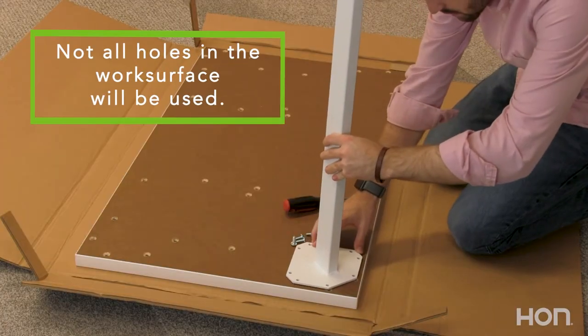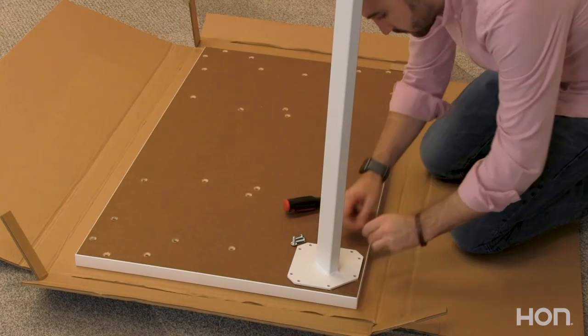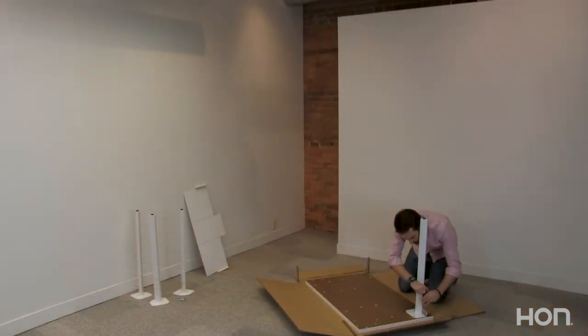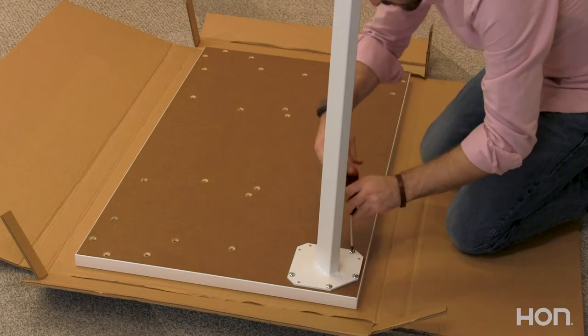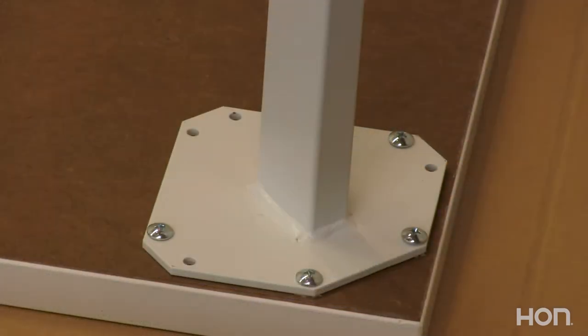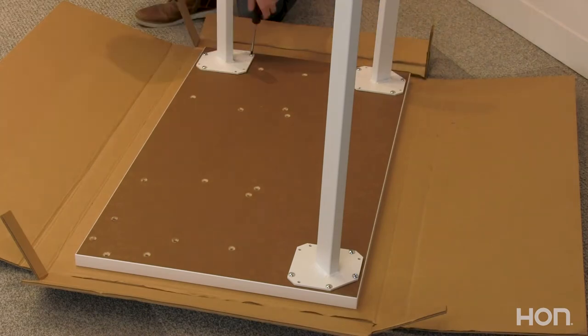Take your first leg along with four screws and the provided screwdriver and align it with the threaded inserts in the work surface. Alternate between each screw when tightening them down to make sure you have the tightest fit possible and that the legs are aligned. Repeat this process with all four legs.